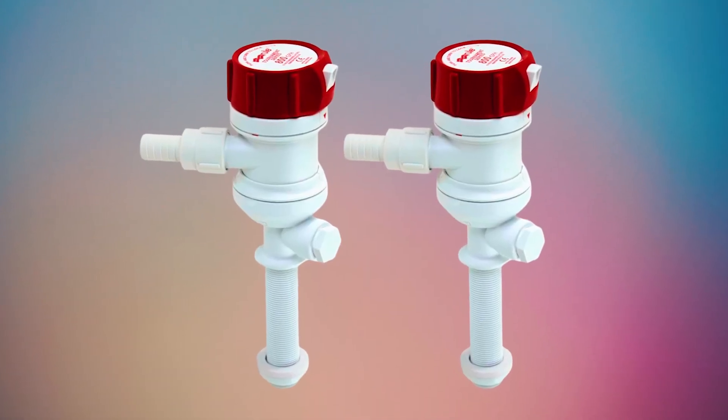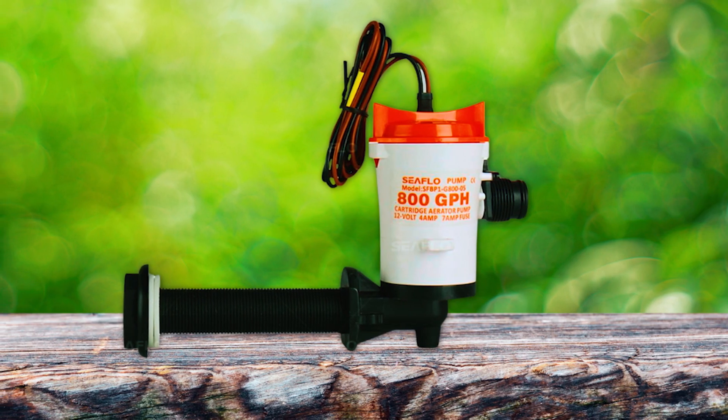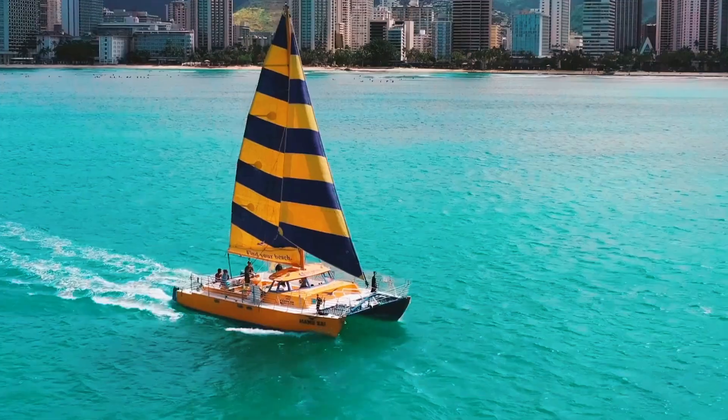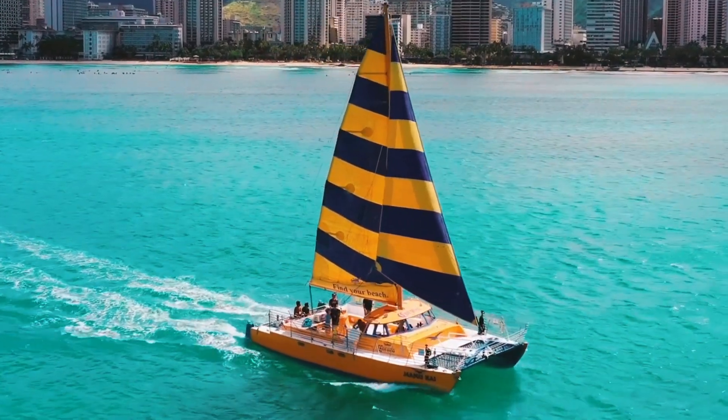Ensuring your aquatic companions thrive, these livewell pumps redefine the art of seamless water circulation. Dive into a world where excellence meets tranquility, making every moment with your livewell an aquatic symphony.